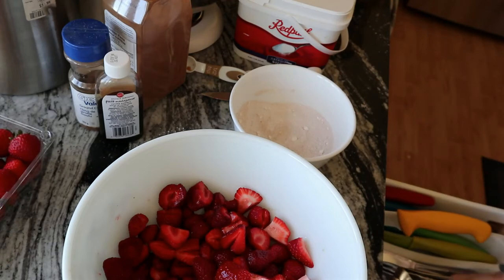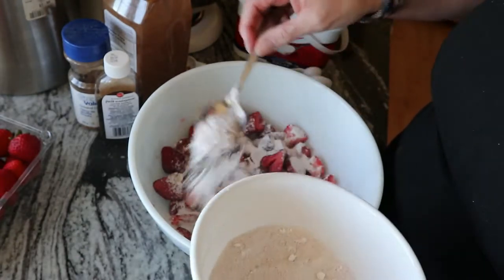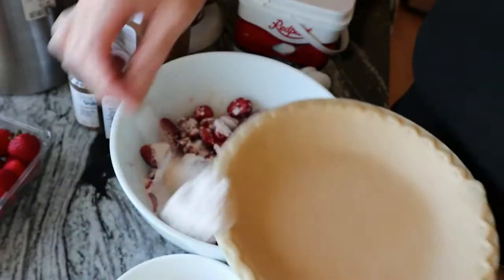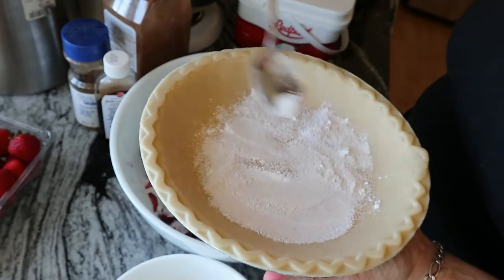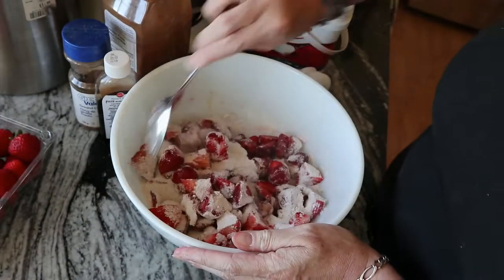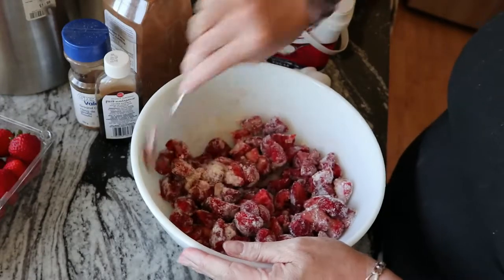Then you're going to want a spoon. Now you're going to sprinkle the powder on your strawberries and leave a little bit in the bowl, because you're going to take your pie crust — the one you're putting your pie in — and sprinkle a little bit on the bottom of your pie crust. That's just to absorb some of the juices. Now mix all this up really well so that all the strawberries are covered. Make sure you get it all off the bottom because it will stick.